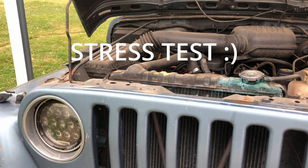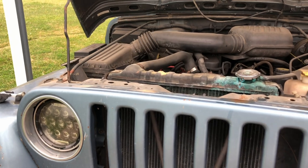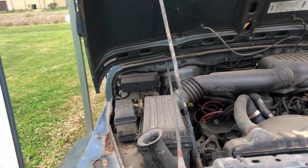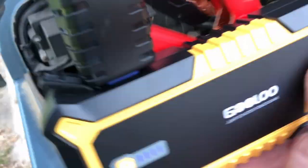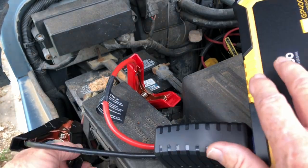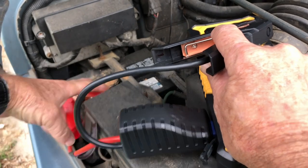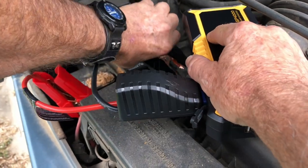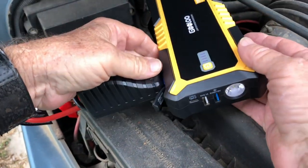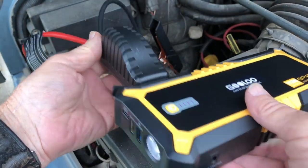I'm outside now — I've got a dead Jeep here with a dead battery, so this will be the stress test of stress tests. Let's hook up the Gulu and see what we've got. First thing is figuring out positive — there's the red cable, so we connect that, then do the ground. The system is on, and now we wait.